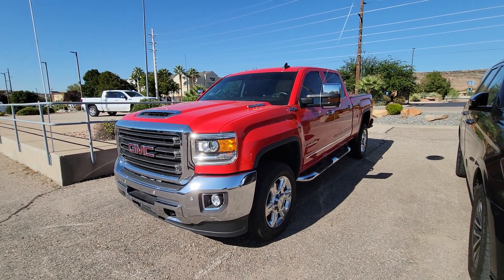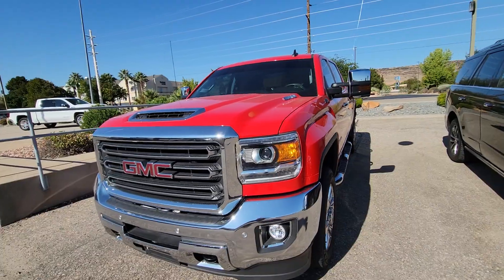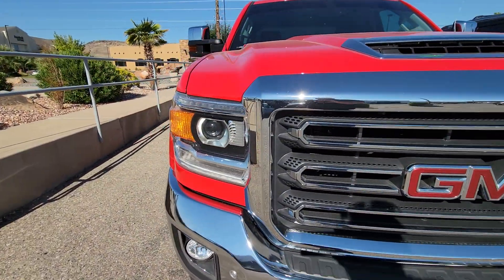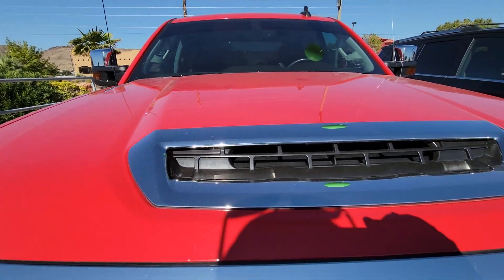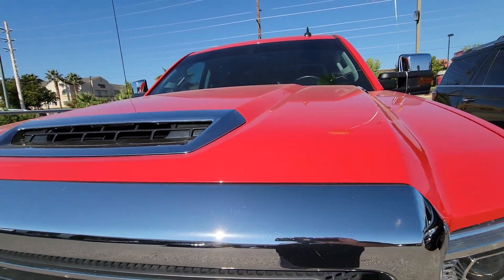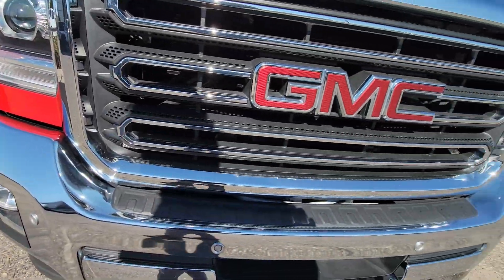Here's a walk-around video on the 2018 GMC Duramax. Everything up front all looks good — no rock chips except pretty minor ones. It does have the front parking sensors.